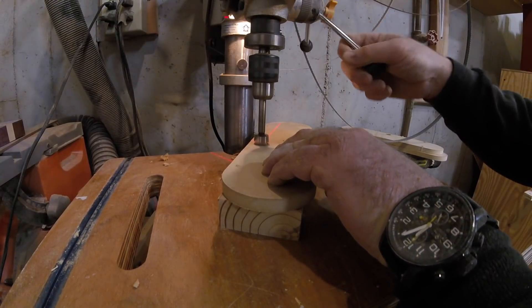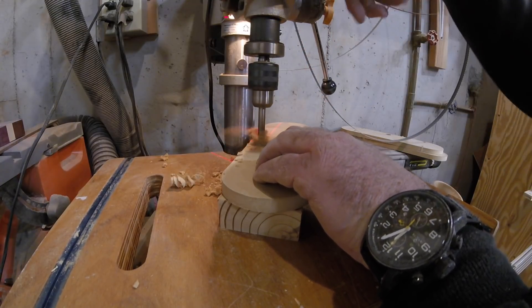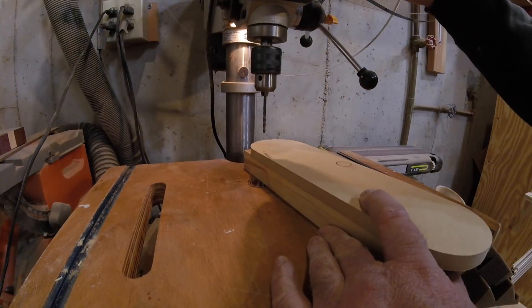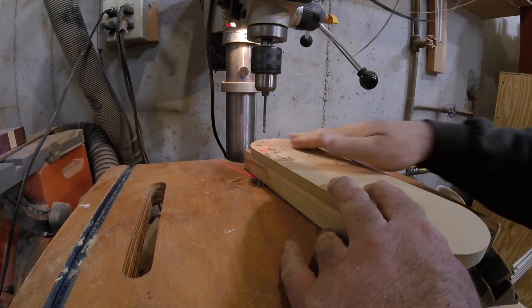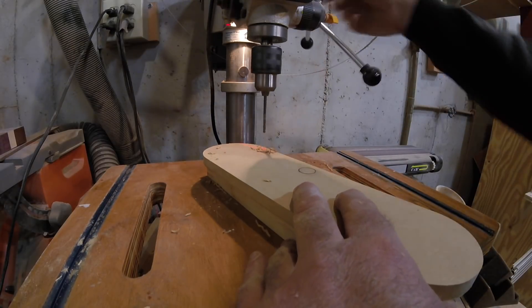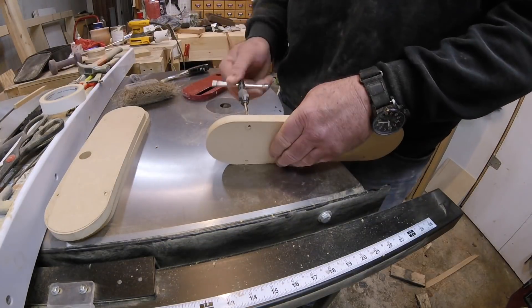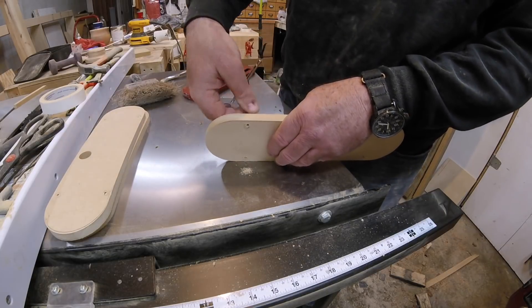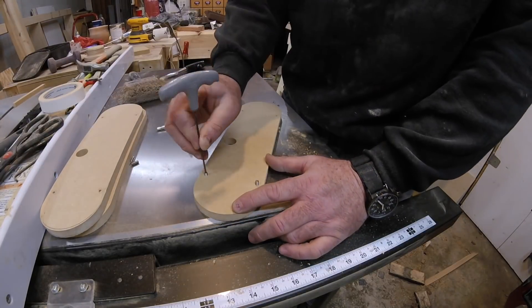Next I go over to the drill press and using a Forstner bit I drill out the finger hole. Don't forget this step or you won't be able to remove the insert from the table saw — don't ask me how I know. Then I use a number 21 drill bit to drill the holes for the adjustment screws. This is the drill bit size you need to tap a hole for a 10-24 set screw. Now some of you may think that tapping MDF is ridiculous, but it works just fine. The screws are only used to adjust the height so they don't take any stress to speak of. Trust me.